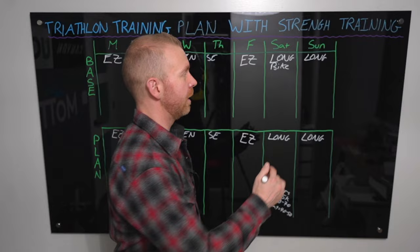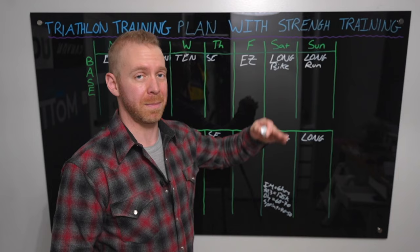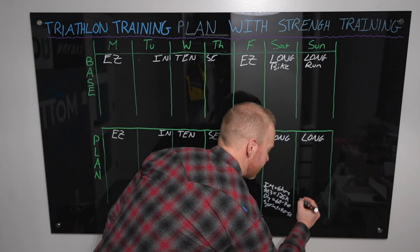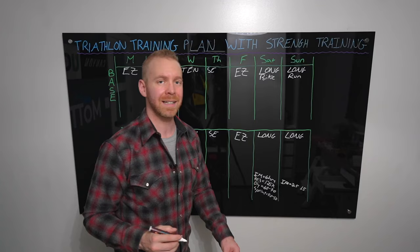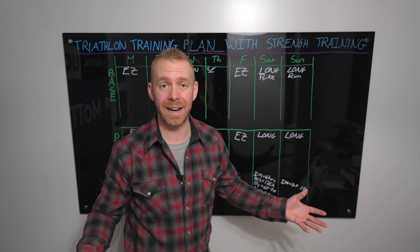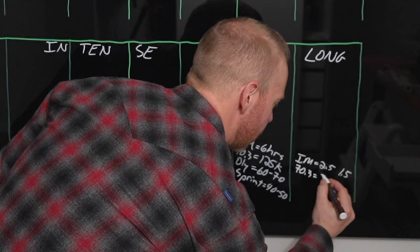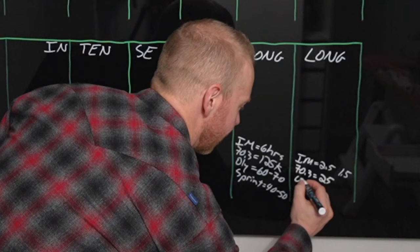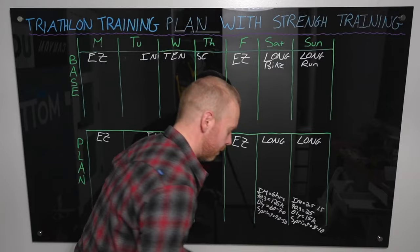Sunday, the long run follows the same structure. Start with whatever distance is currently long for you, build up by 10% each week, and drop down every third week for a rest week. We build up to a similar over-distance run. For an Ironman, that's actually two runs: two and a half hours in the morning and one and a half hours in the evening. That split run lets you stop as soon as you're getting tired and losing good form, which is key to eliminating injuries. For a 70.3, we build up to a long run of 25K (about 15 miles). For an Olympic athlete, 15K (nine miles). For a sprint athlete, eight to 10K (five to six miles).